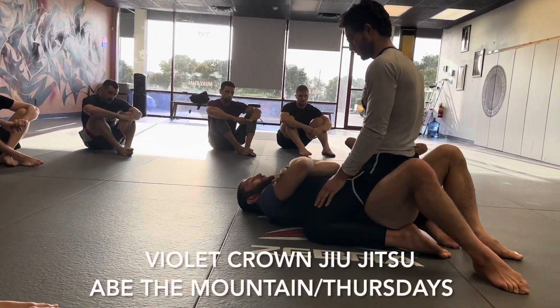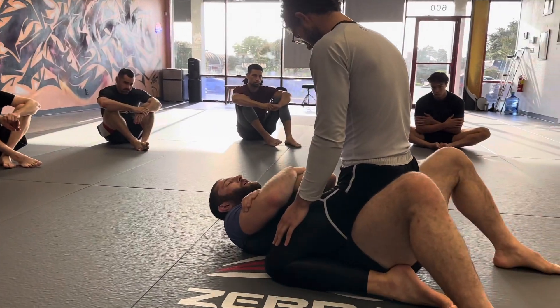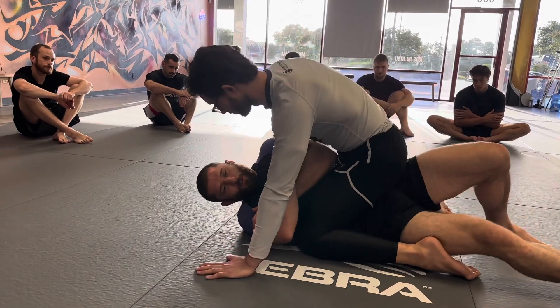Over the elbow — hand over the elbow pits. What we're going to do is we're going to walk our feet out. Notice how my feet are coming out. What this is doing is it's allowing me to wind up and use the structure of my body to very easily shrimp.